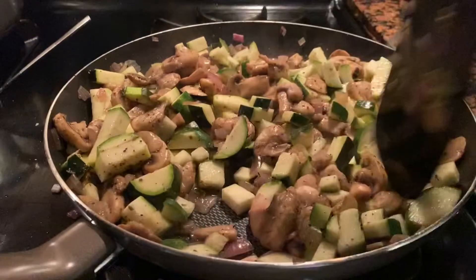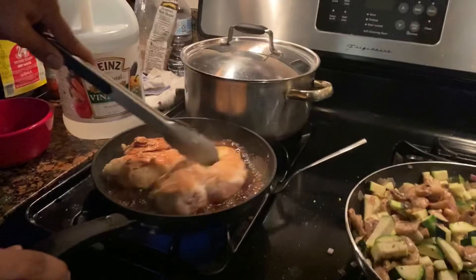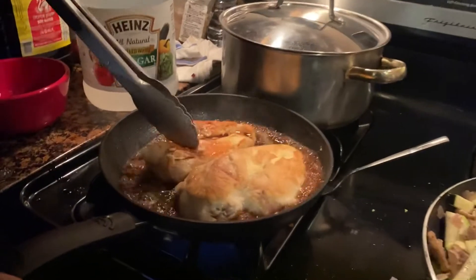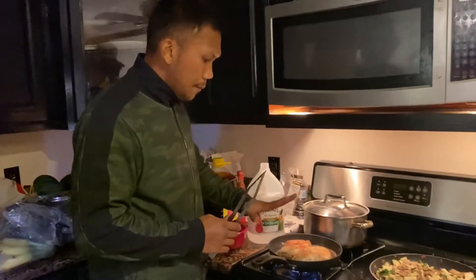And then mushroom, mushroom, and cucumber, zucchini. Then when it's a bit soft...